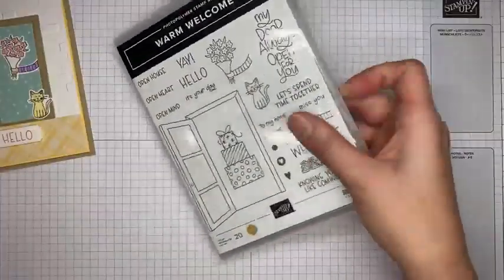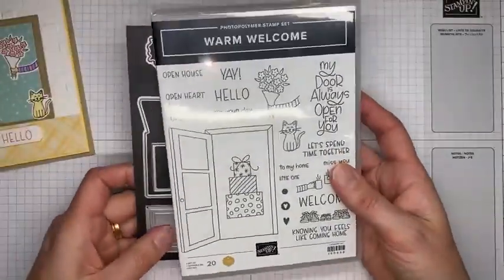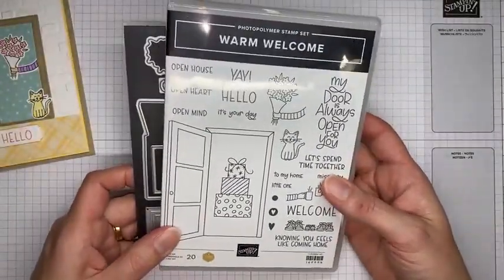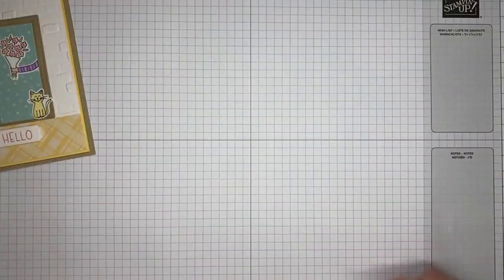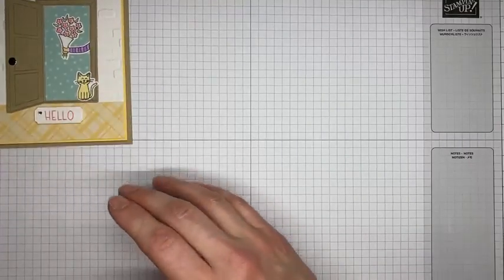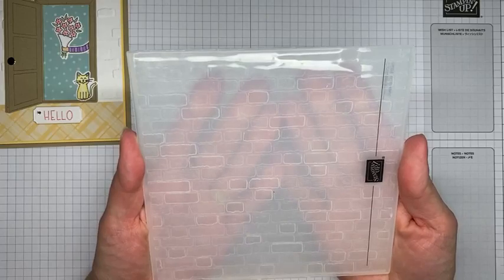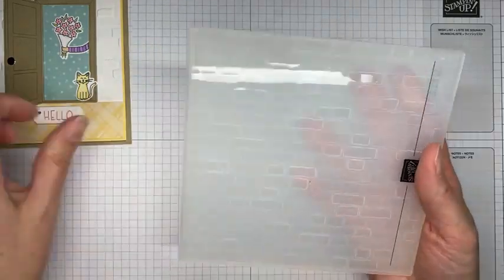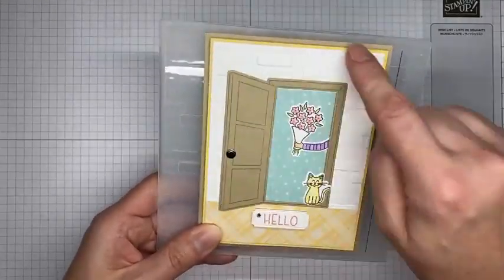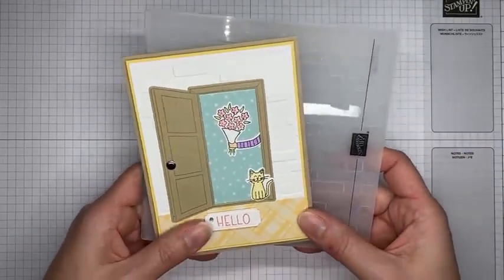The bundle will be available through October 1st, and if you order it before then, you get a free pack of iridescent pearl basic jewels from Stampin' Up — a nice little bonus. I also used the Brick and Mortar 3D embossing folder on this card to give the appearance of a brick wall, like you're opening the door from the outside.